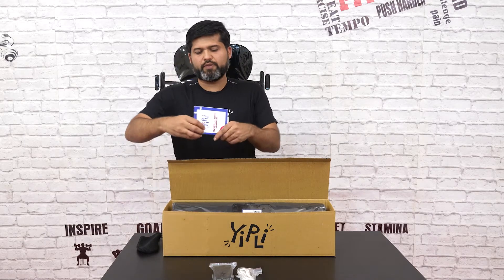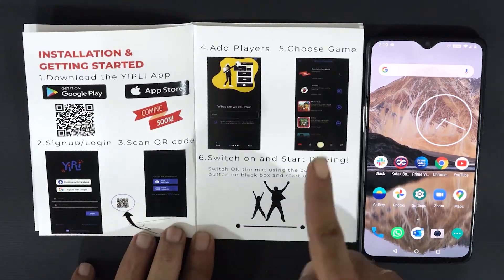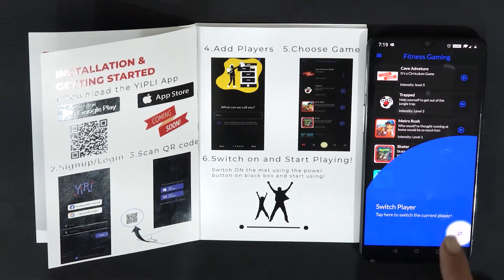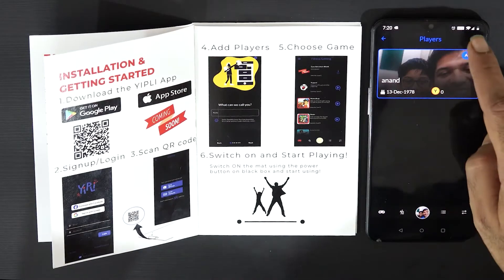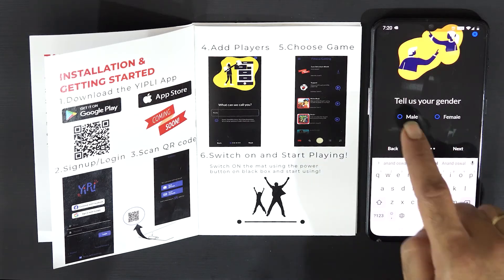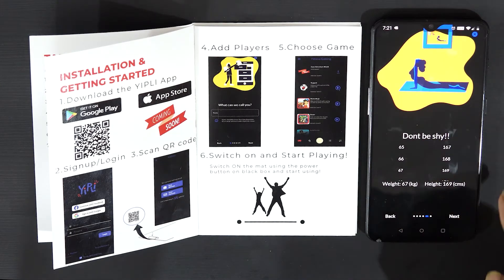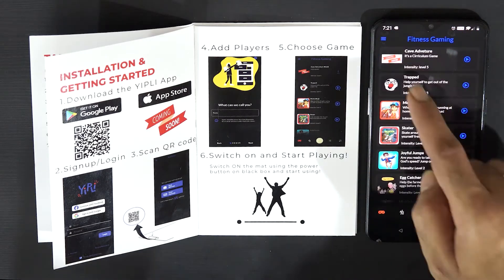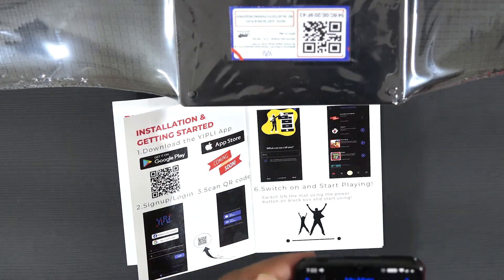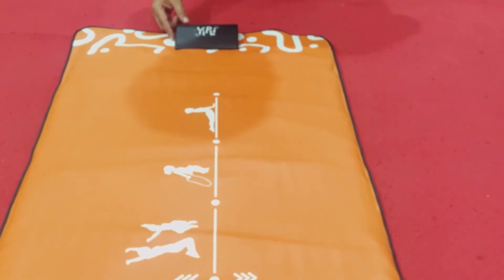Now let's see how you use the instruction manual. First, download the Eatly app from the App Store. The app shows a simple tour for you. Start by adding a player and build a nice profile for yourself. Then add your mat by scanning the QR code — see, it's simple. Then switch on and start playing games.